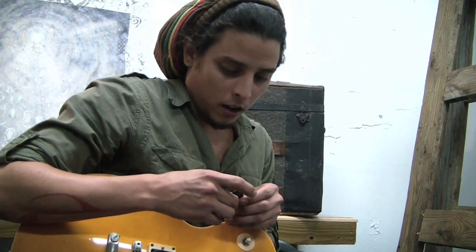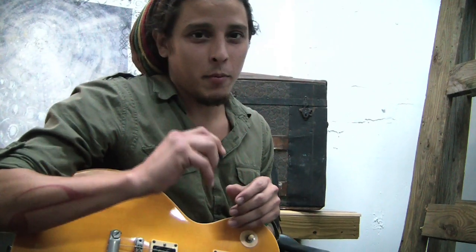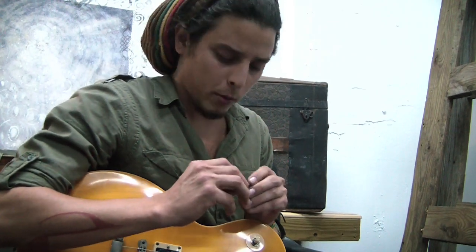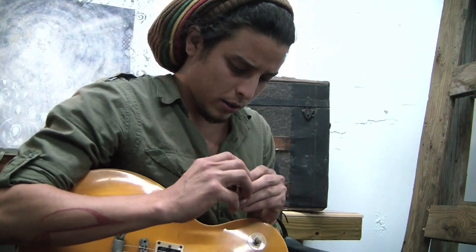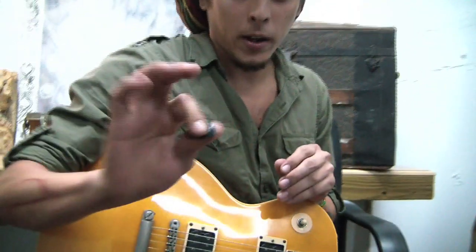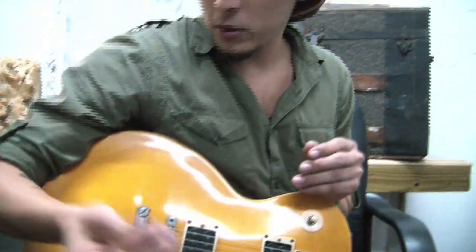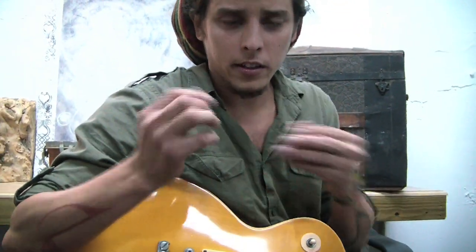It feels very comfortable within my hand. Most picks are just flat. I tend to concave my pick a lot because I need some kind of surface to work with. This feels actually very good. It sits very good on my finger, fits very comfortably. And it's a medium pick, I can tell, because that's my favorite kind of pick.